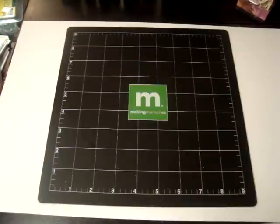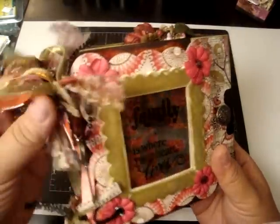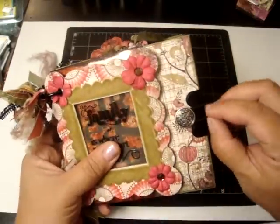But first I want to show you my swap mini album. I got Arlene's — I love it, it's so beautiful. If you could only see it in person — look at all the pretty ribbons and the fibers. I love the front cover, it's my favorite. She did such an awesome job on this mini.